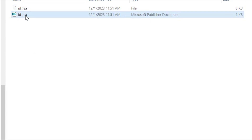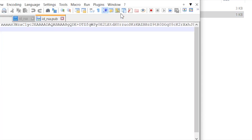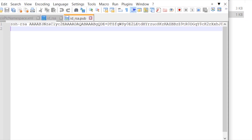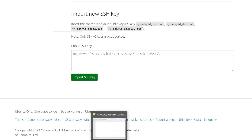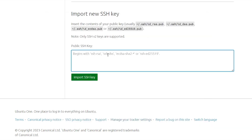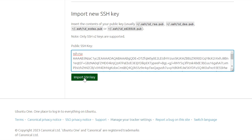To import the SSH key into the Ubuntu account, open the id_rsa.pub file — I'm opening it in Notepad++. Copy the entire key, which begins with 'ssh-rsa' followed by the key details. Then go to your Ubuntu account, navigate to the SSH key section, paste it, and click Import.